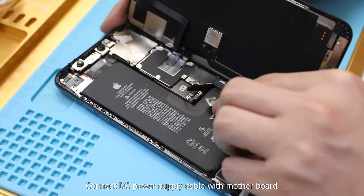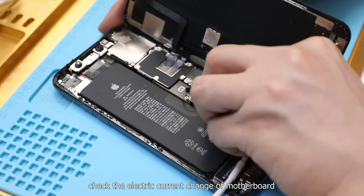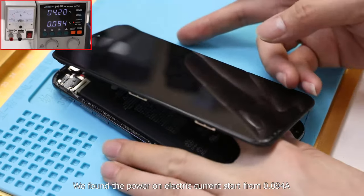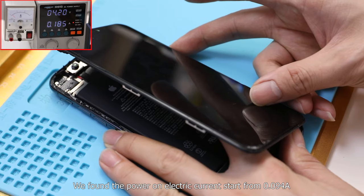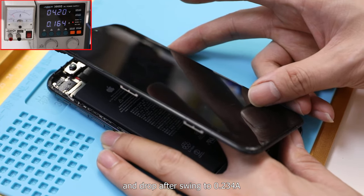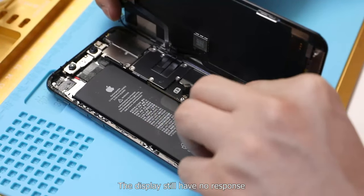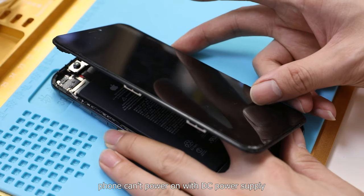Connect the DC power supply cable to the motherboard and press the power button. Check the electric current change of the motherboard. We found the power-on current starts from 0.094 ampere, swings up to 0.234 ampere, then drops. The display still has no response and the phone can't power on with the DC power supply.